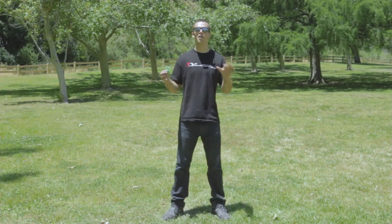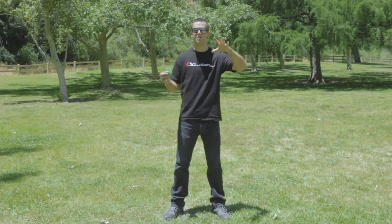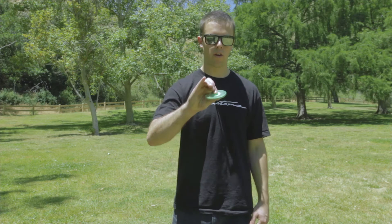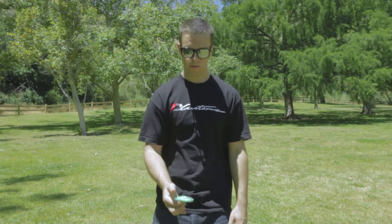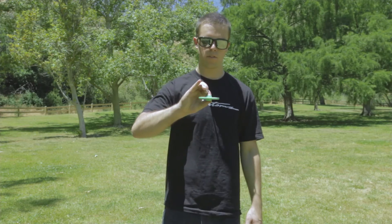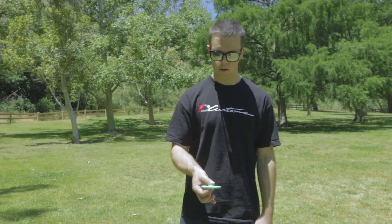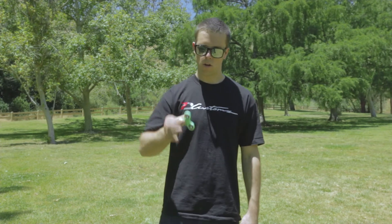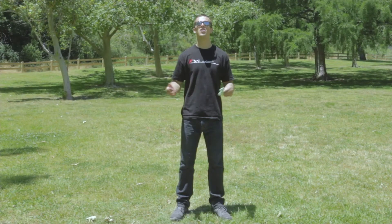The last part of the trick is the catch. You're going to want to pinch just the caps. Keep your fingers wide as you pinch in and just aim for the middle. You can practice the catch by tossing it up and pinching mid air. And here it is all together.